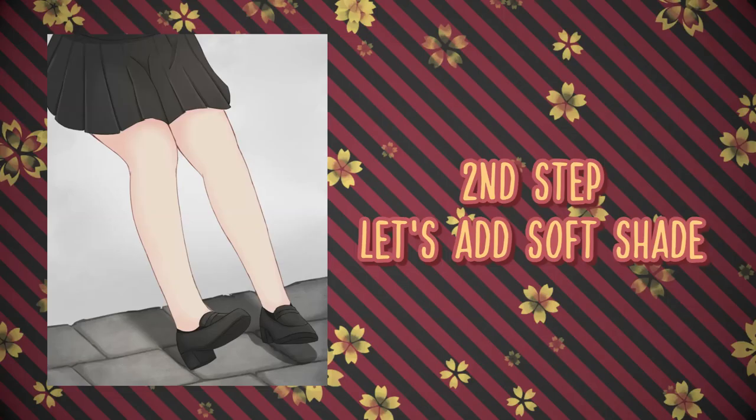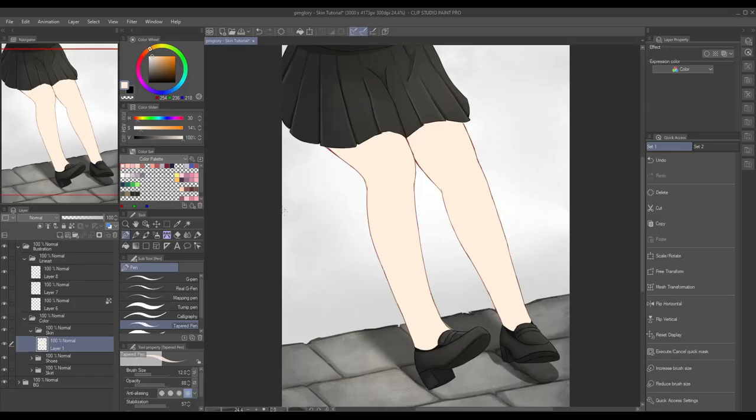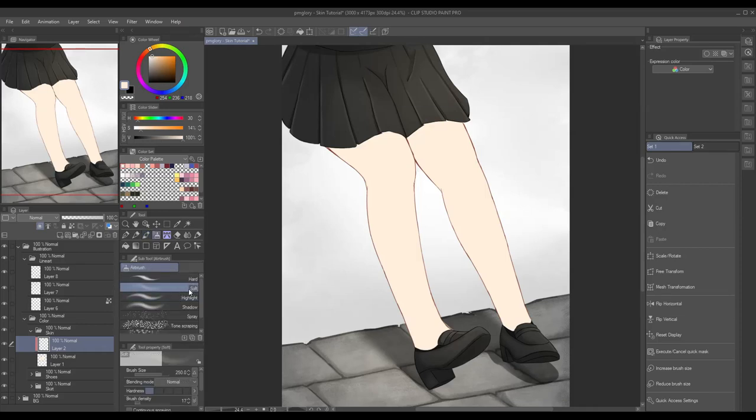The next step is we're gonna add ambient occlusion, or in simpler words, I call it soft shade because I'm using a soft airbrush when doing this. Let's add another layer so we can have full control on the illustration — just in case we make some mistake, we can easily correct it without affecting the other layer. Also, don't forget to clip the layer so the shade won't leak outside the base color. In this layer, I'll be using Clip Studio Paint's default watercolor brush, soft airbrush, and blur tool.